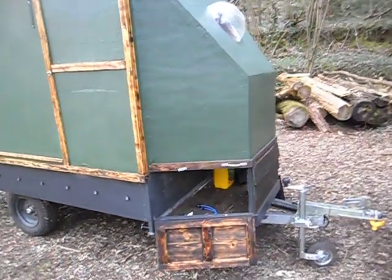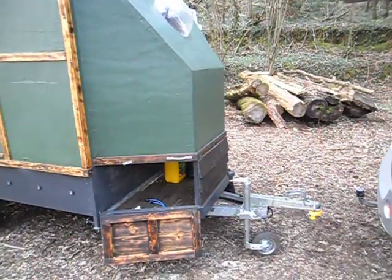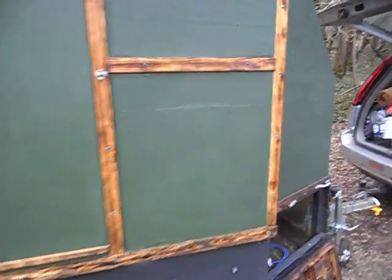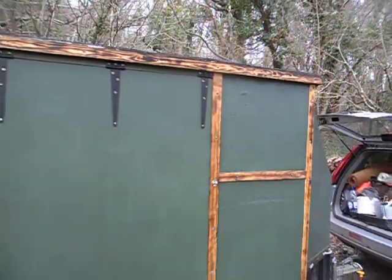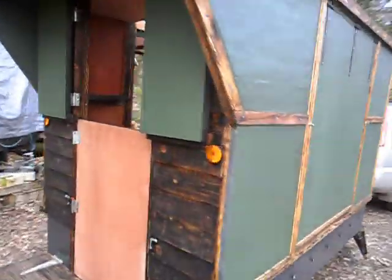You can see the woodwork along the side here — I've actually treated it with a blowtorch, just scorched it slightly to bring out the grain, and then oiled it. I've used oil rather than varnish throughout.